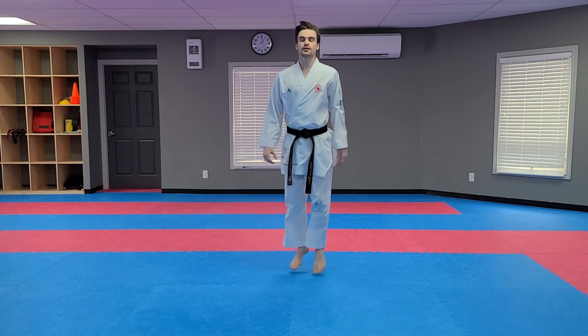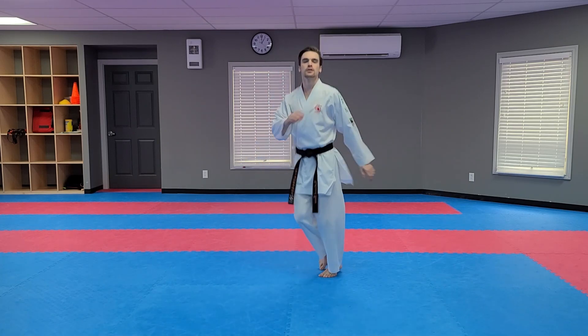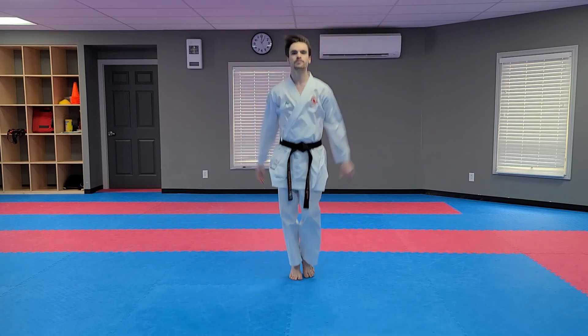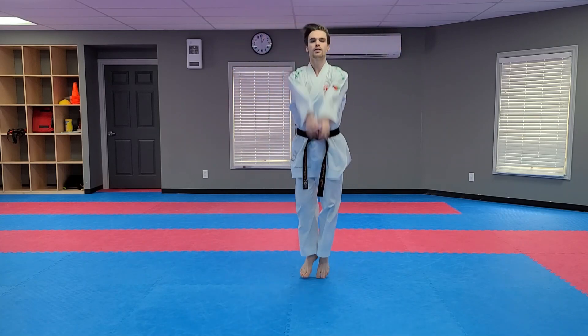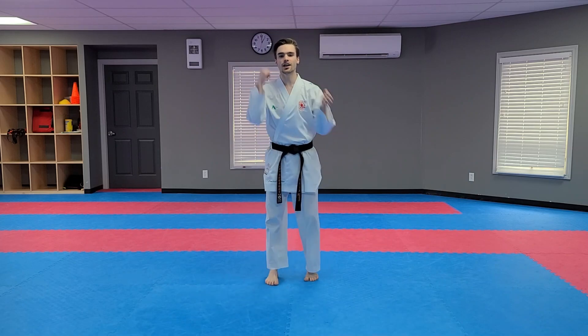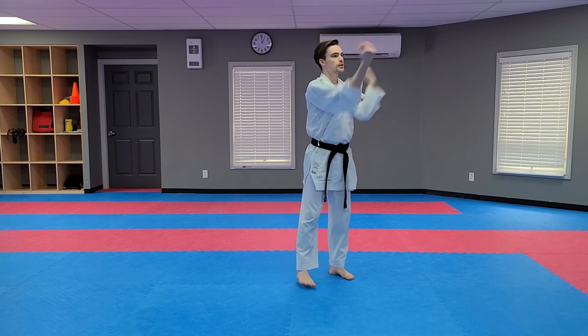First things first, bouncing on this box. Very easy. Good. Now, swing your arms. Good. Other way. Good. Elbows out like so. Good job, everyone. Excellent.